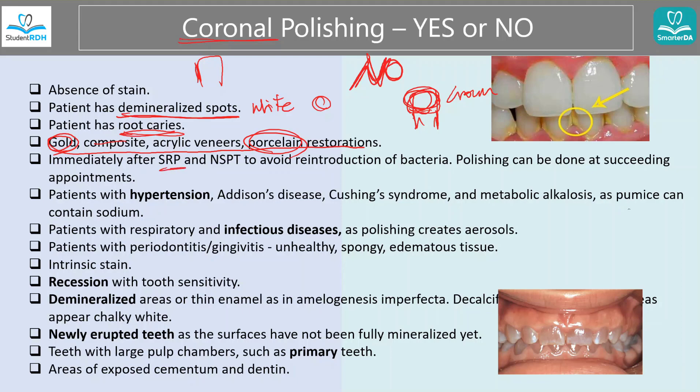You also say no right after an SRP or NSPT — after what we call a deep cleaning — because we don't want to introduce bacteria back inside. Things are a little weak already; the gums are a little softer. Also, for patients with hypertension or other diseases: the pumice can contain sodium, and sodium is going to make the disease worse. Please look at the chart and make sure you use a pumice that does not contain sodium.